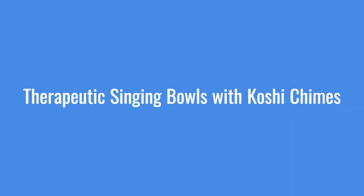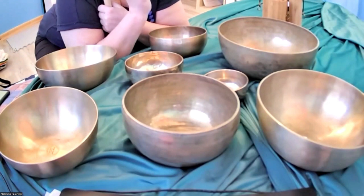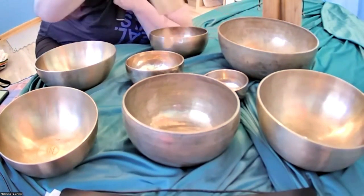I have singing bowls here, especially these ones, which are made to be placed on the body so the vibration is deeper. The sounds they're looking for involve very specific harmonies and clarity of tone. The other tools I have here are Koshy chimes, which come from France.